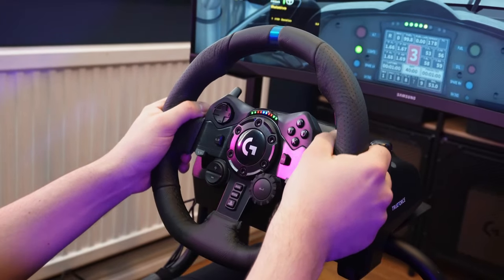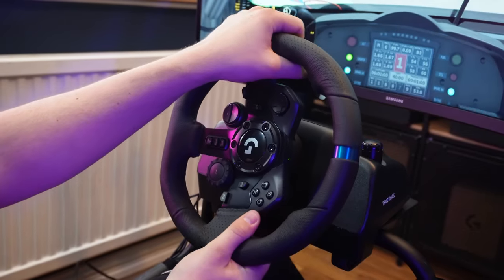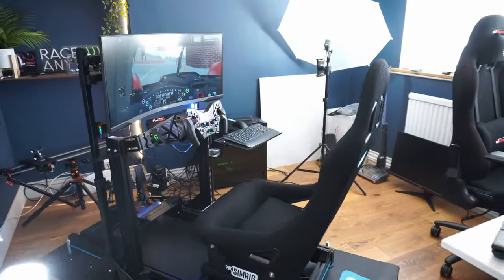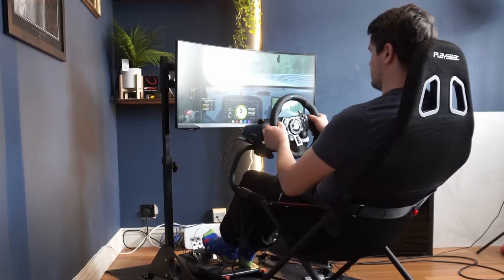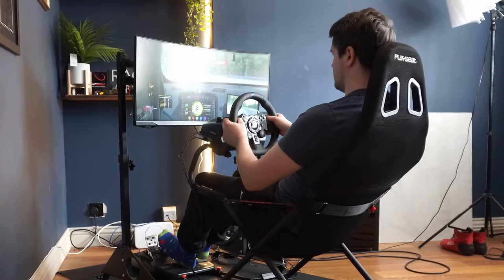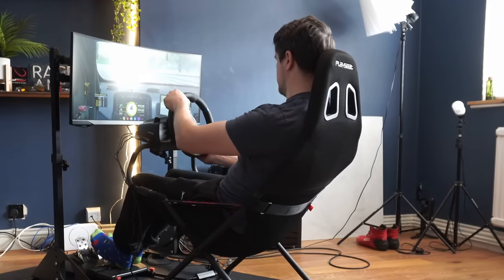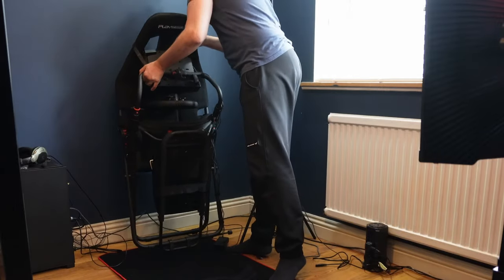It should go without saying that this is a starter cockpit best matched for starter wheels. For context, if you're new to my videos, I'm all about serious sim racing — this is what I'd normally be using. Having given the Playseat Challenge a test, I like to think I can tell the difference between bad design and design limitation. The Challenge does a lot of things very well considering it's got to fold away conveniently, and it's sturdier than I expected. Of course, it's never going to be as sturdy as a fixed rig, but you can't stuff one of those into a cupboard in under a minute.